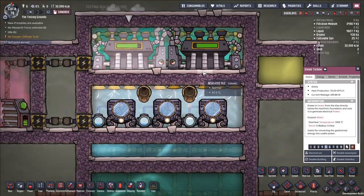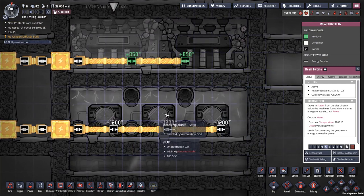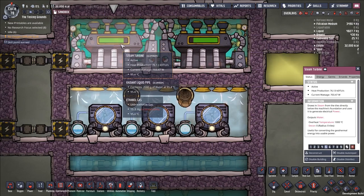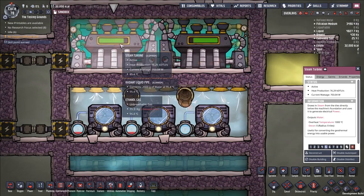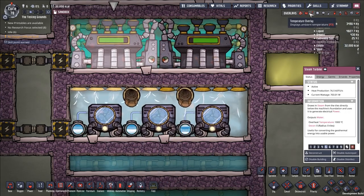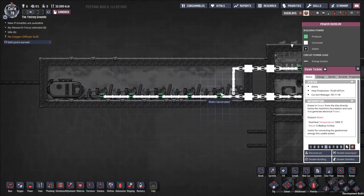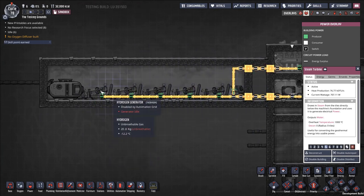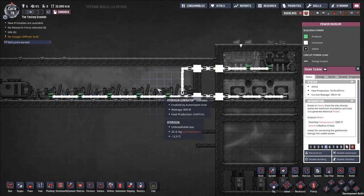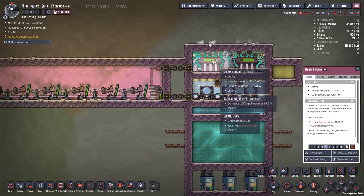Note that the power does not balance out. With three aquatuners per two steam turbines, the turbines at max only generate 850 watts each — not enough to run the aquatuners. You're going to need an additional exterior power supply; in this case I've put up hydrogen generators, but it could be coal, natural gas, or other sources. This system is not self-sufficient on power.